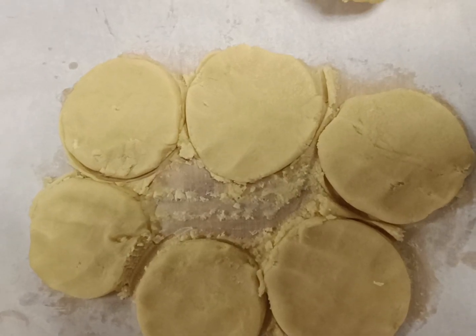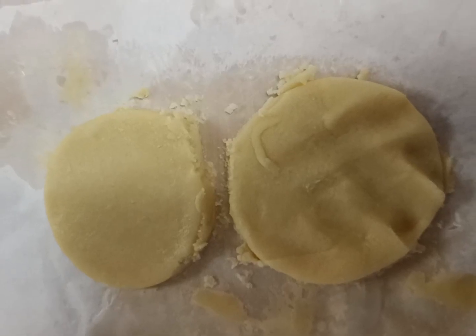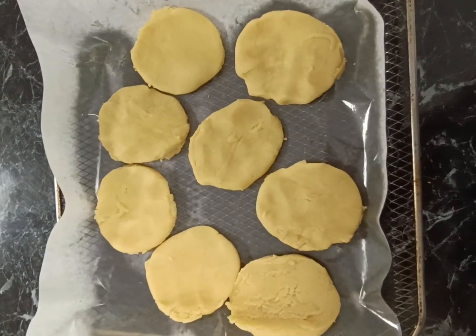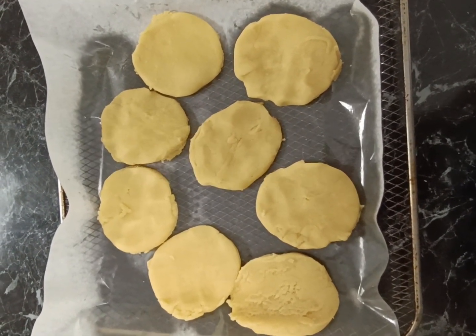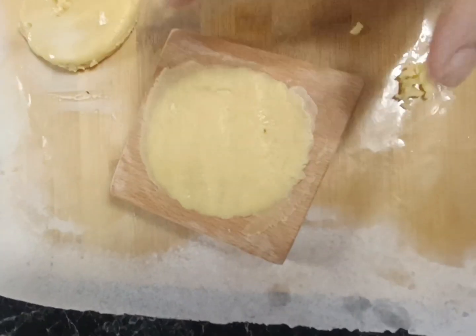There's our six, and there's our excess dough — we're going to roll that out again and get those remaining two circles out. Then we're going to lightly spray some baking paper, put our flat cookies on that, and refrigerate for ten minutes before we stamp them.